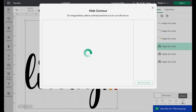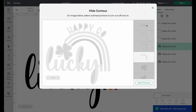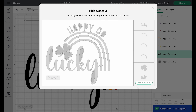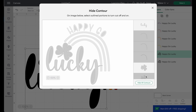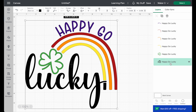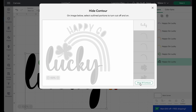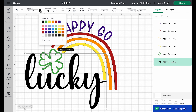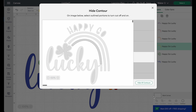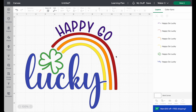Then we go to the next happy-go-lucky, hide all contours, select the bottom arc, and make it yellow. On the next happy-go-lucky, hide all contours except for the clover, hide the lucky, and make it green. On the bottom design, hit Contour, hide all, and make sure to click the inside of the letters as well — this one we make blue. I noticed we missed a little bit of the yellow arc, so I go back to Contour and highlight that small bottom piece too. Now we've changed our single color SVG into a six-color layered design.